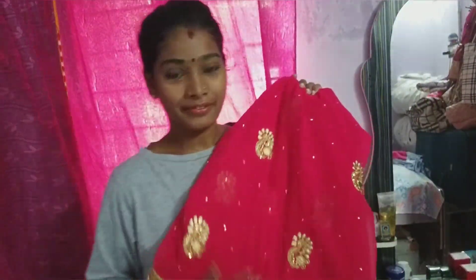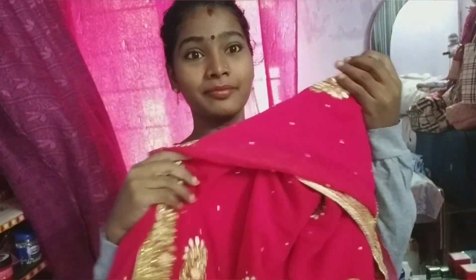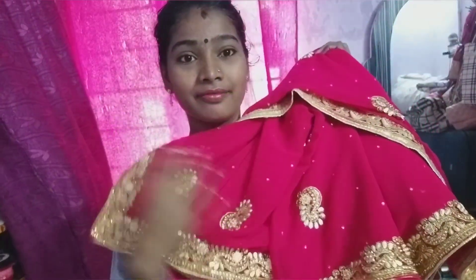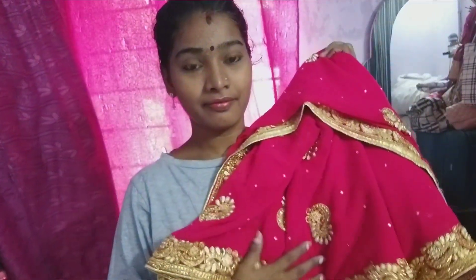I'm going to make a sari draping video. I'm going to cut my heavy sari and show you some tips and tricks. This video is very useful.